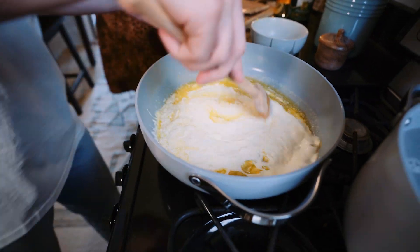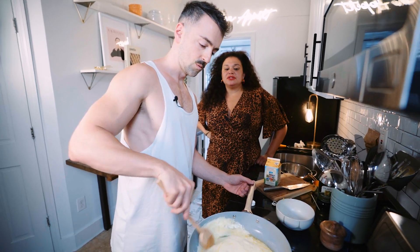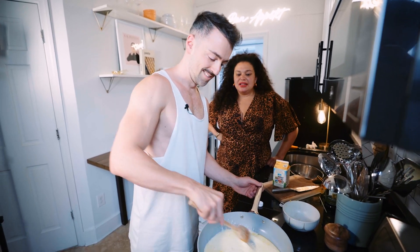Lemon pasta, lemon bars, a branzino — more lemon on it. I love it. In fact, most of the water I have at home has lemon in it.